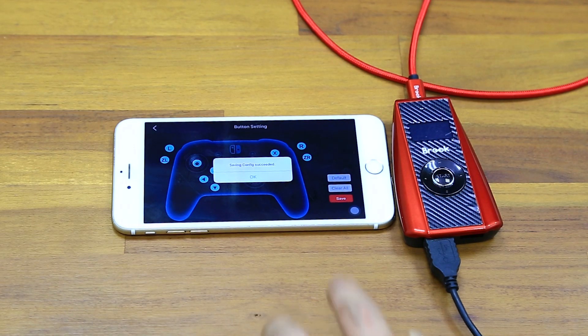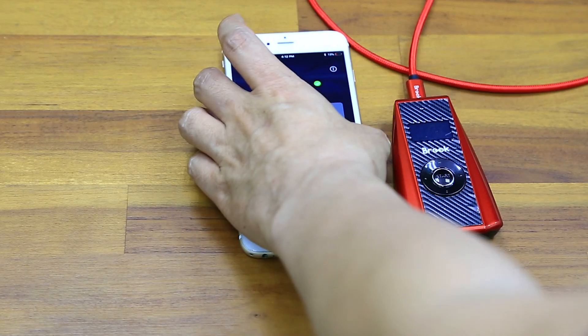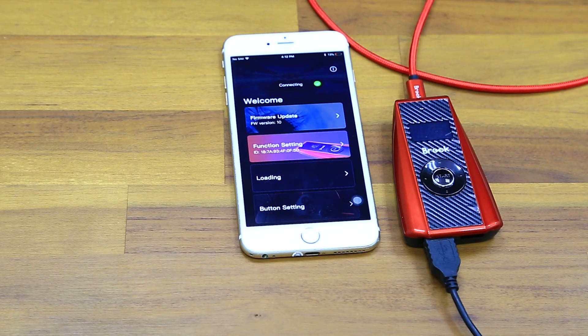That's it for today. As you can see, the app is easy for everyone. I believe that you will also like this app.